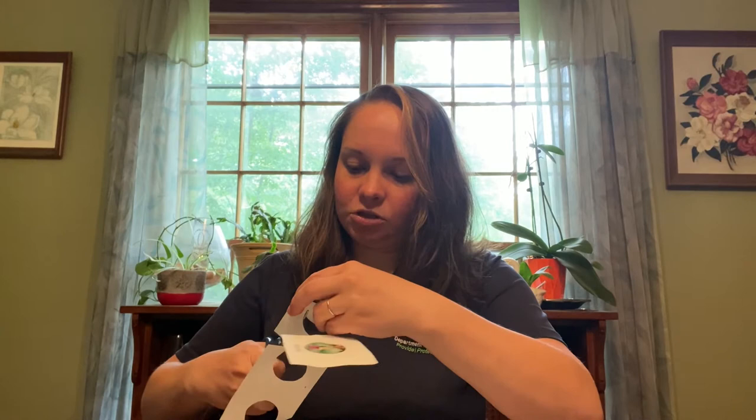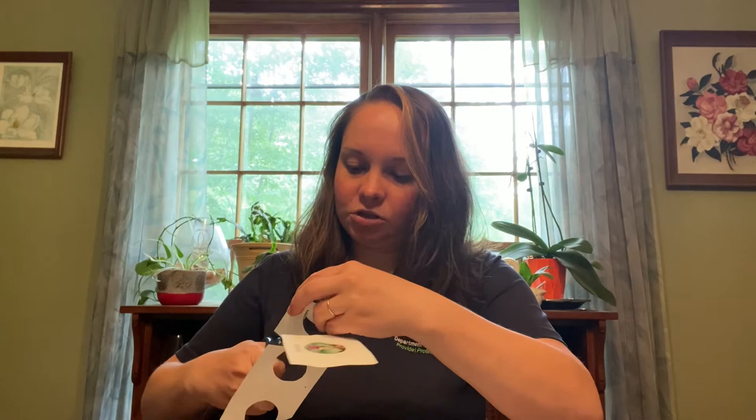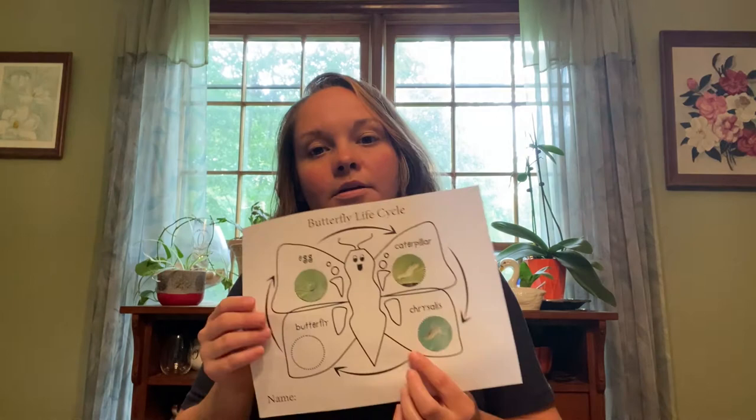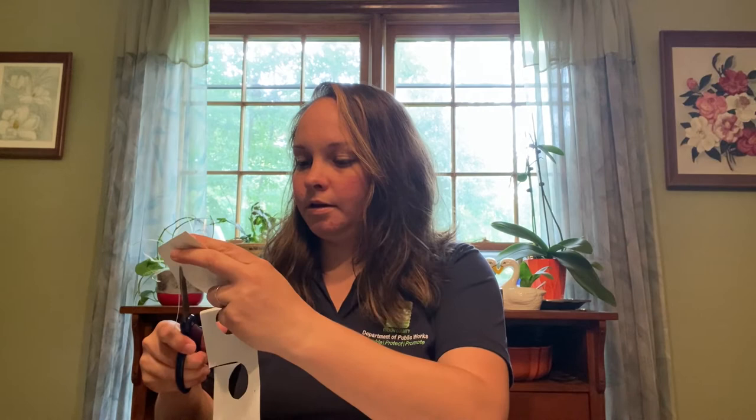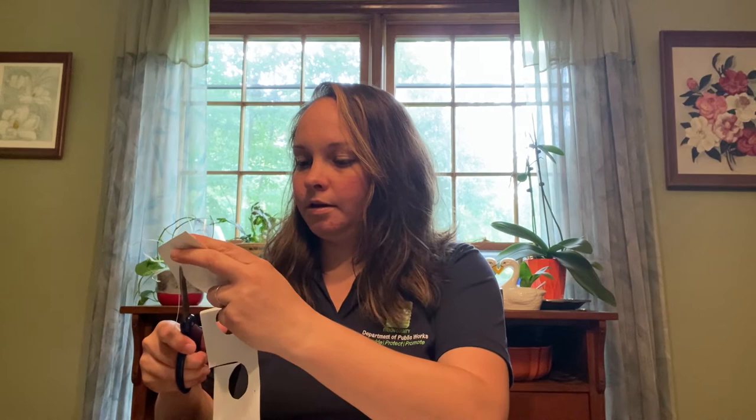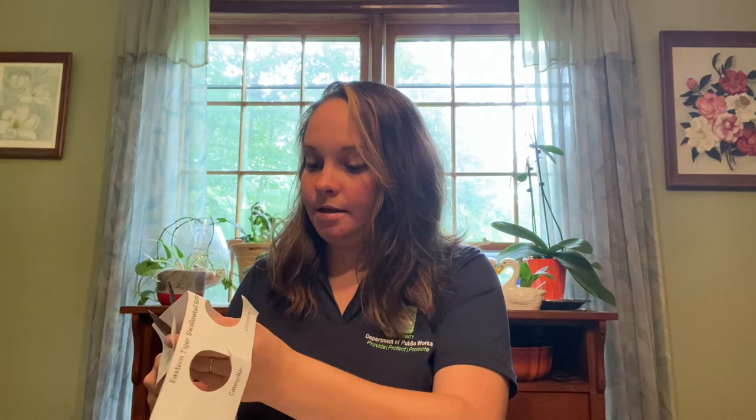Our next stage is the chrysalis. After the caterpillar has hatched out of the egg and eaten for several weeks, it's going to be ready to change — to go through metamorphosis, which is a big fancy word that means to change its shape or form. We're going to glue the chrysalis picture into the section of the butterfly wing that follows the arrow from 'caterpillar' down to 'chrysalis.' We follow the arrow after caterpillar and land on chrysalis, and that's where we glue that picture.